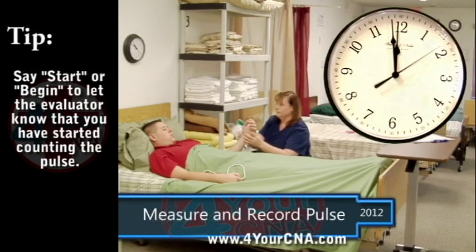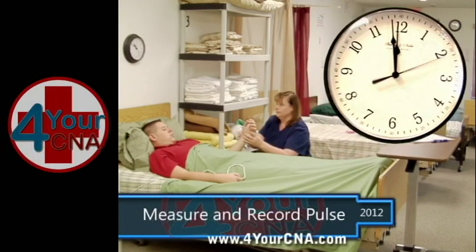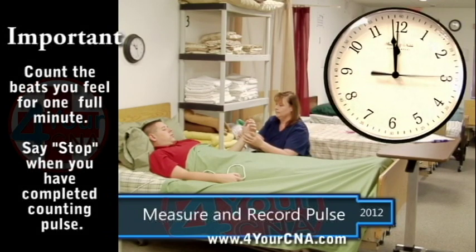Glance at the clock periodically, but do not watch the clock because you will count the seconds rather than the patient's pulse. Say start and begin counting the patient's pulse.